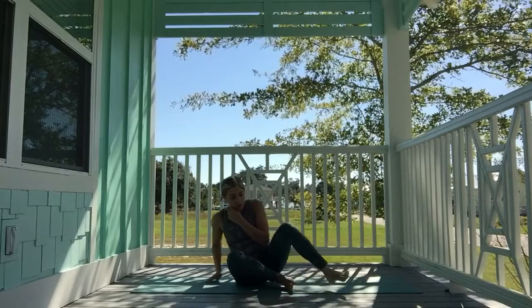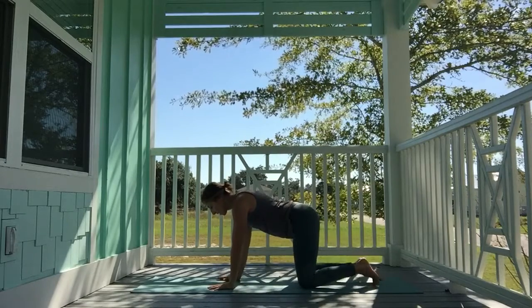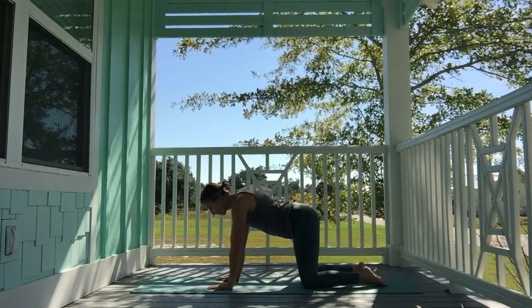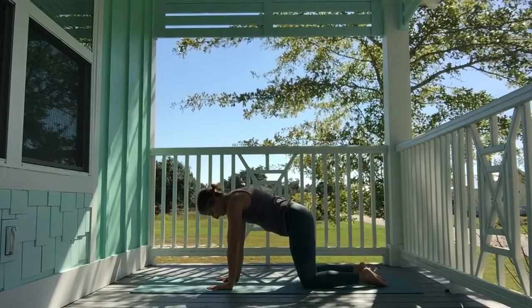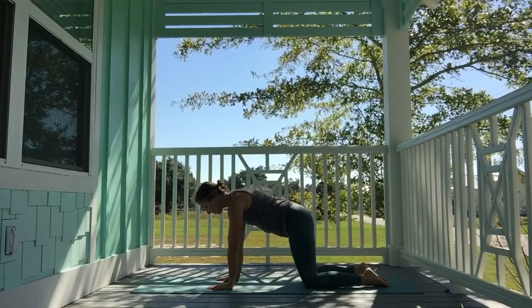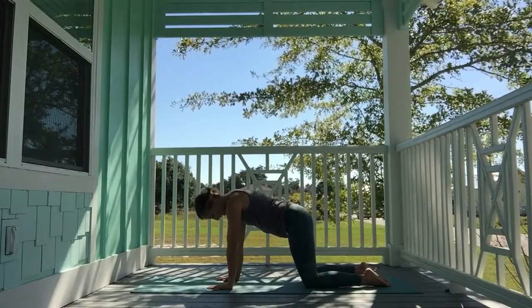Let's come into tabletop position, all fours. Shoulders stacked over wrists, hips stacked over knees. Come onto the tops of your feet, or if it feels better, you can tuck your toes under. Send the navel towards your spine, make space between the shoulder blades, and lengthen out through the crown of the head.